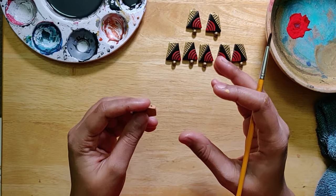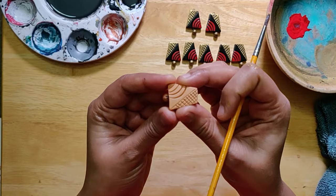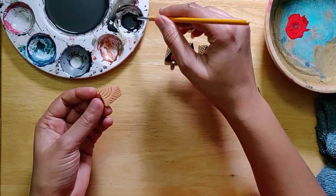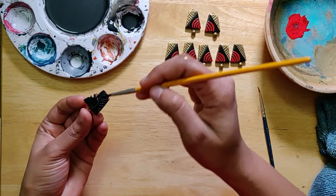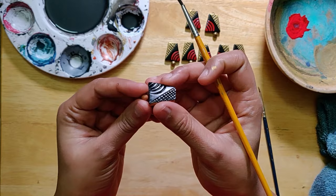Hello everyone, today I'm going to be showing how I would typically paint and assemble this particular piece. As you can see, I have already painted these and kept this one piece just to show you how I've typically done this. So let's get started — I have some black diluted paint over here, just black and a little bit of water, and I would go on to do the first coat. I mix it to a degree that one coat should suffice.